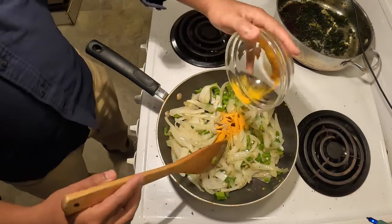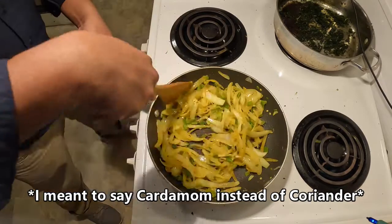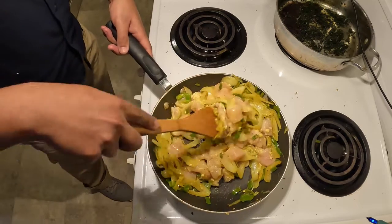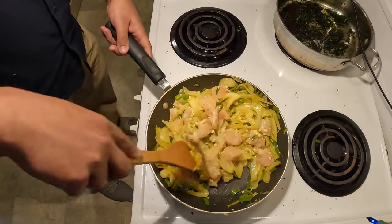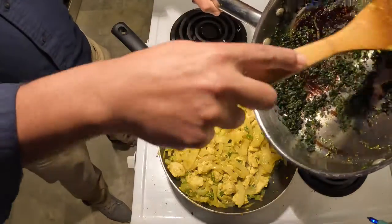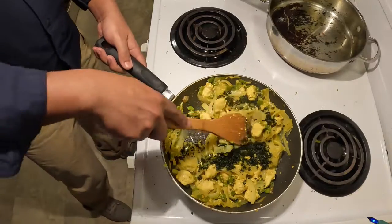Now you're going to want to add your spices — the turmeric and the coriander, aka cilantro — and cook that for another 15 to 20 seconds, stirring constantly. Finally, you're going to want to add your chicken along with the marinade. You're going to want to cook this for 4 to 5 minutes, stirring occasionally. You're going to want most of the water to be evaporated.